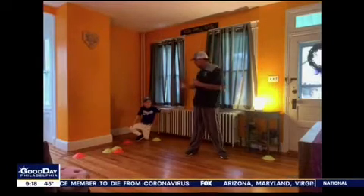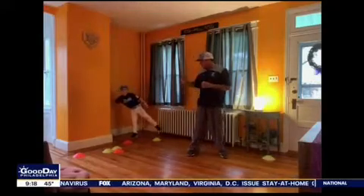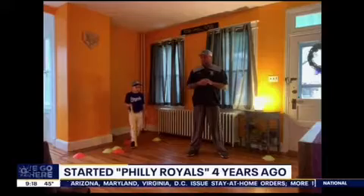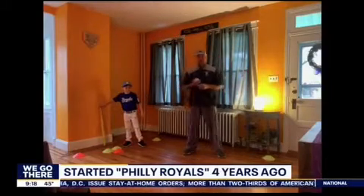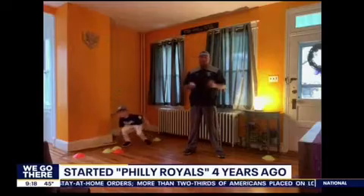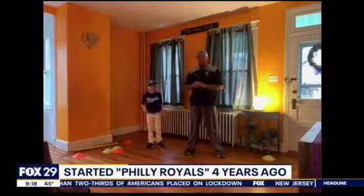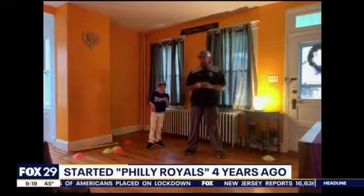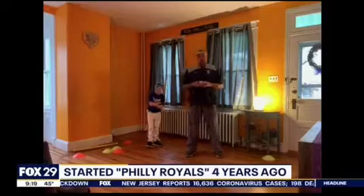What age group are we talking? Jude is seven — he's been playing seven-year travel ball since he was five. I have teams all the way up to 15, 16-year-olds, but this goes for everybody. This could be for five-year-olds up to 18-year-olds. You see pro players going to drills too. The easiest thing to do is practice batting, stances, and gripping the bat.